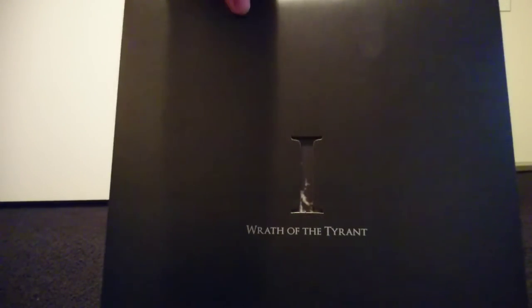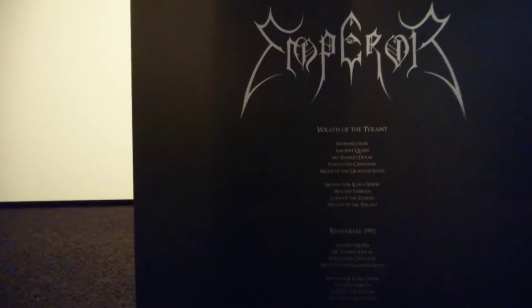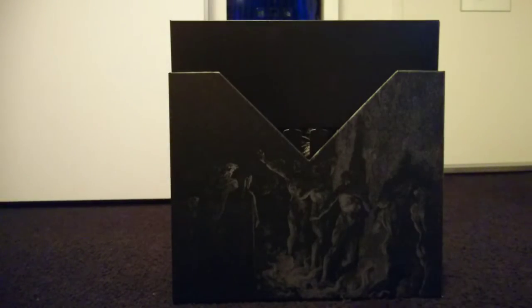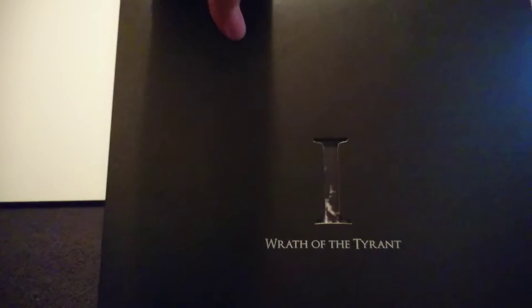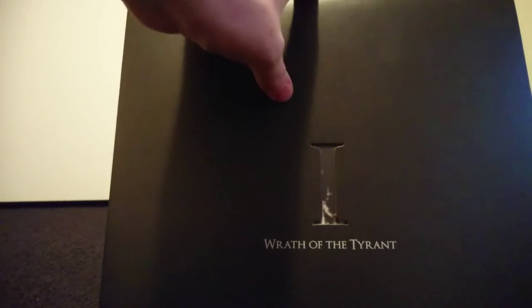Now on to the main course — the records themselves. The presentation is absolutely amazing. The sleeves are entirely black, they all come in this format, and they have a Roman numeral on the front with a die cut through which you can see the cover behind.